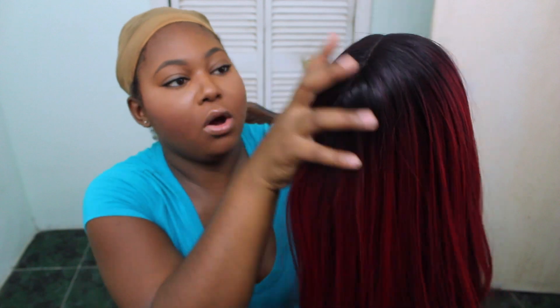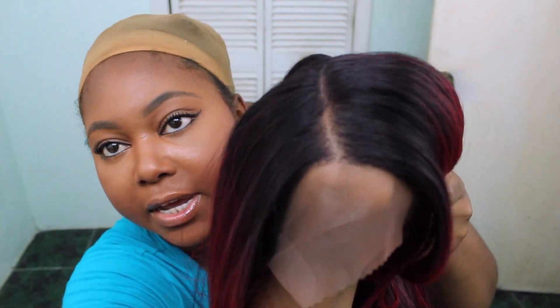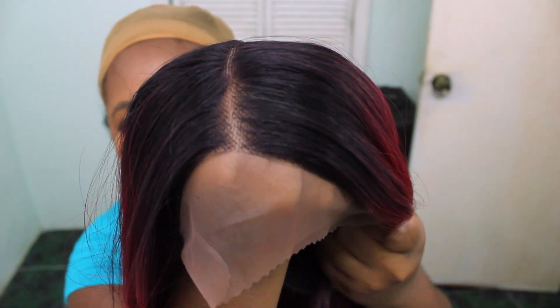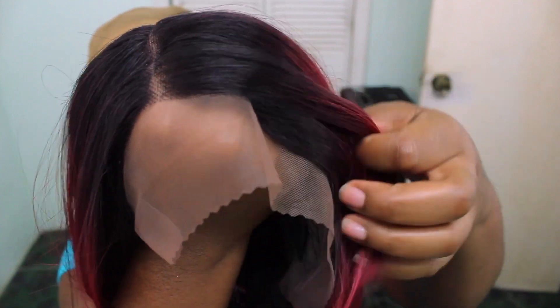This is the wig straight out of the package. I love the color — it's really pretty. I love the ombre top; that's pretty on trend for this season. Here's the bang — it doesn't seem to be that long but it gives you enough room to cut it to your liking, which is really great. The part is beautiful and really natural. The lace is not super soft but it's not hard to the point where it's going to cut you in the face — not super soft but not uncomfortably hard.